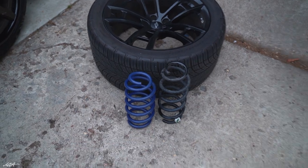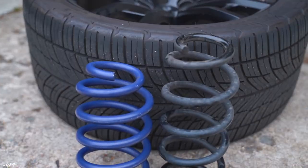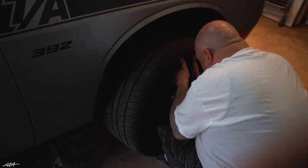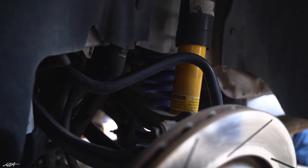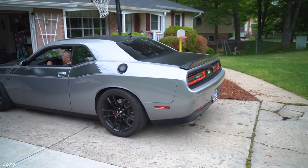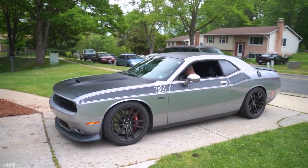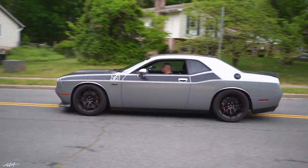You can see the difference between the stock springs and the aftermarket ones — the drop is kind of significant. They just finished doing it. I don't know if I'm gonna regret this or not, but I'm kind of excited to see how it looks. Oh my god, she looks pretty good! He went for a test drive to see if it rattles — about to come back and it looks pretty good.